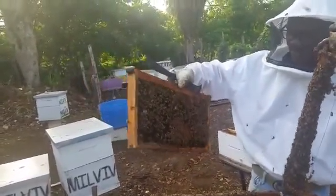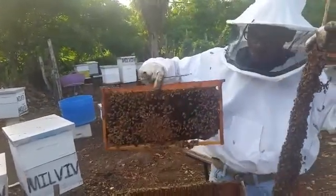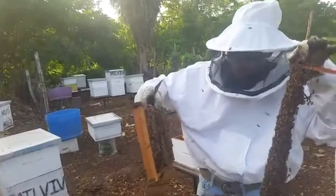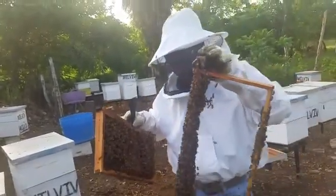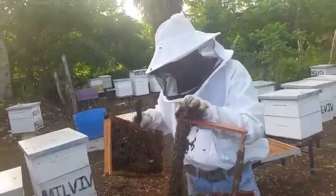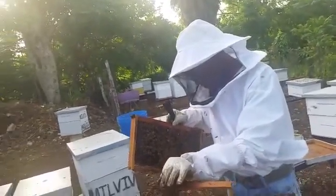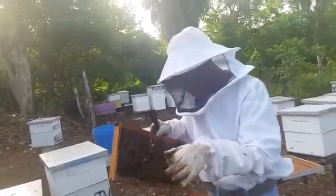This brood frame has sealed brood on it and it has pollen. And there is what looks like a queen emerging — let's turn it around and see the cell. Okay, this is not a queen cell; this is what we call a dummy queen cell.